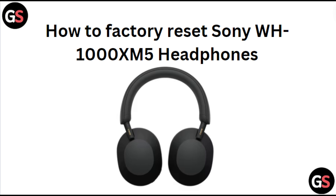Hi everyone, in today's video we will see how to factory reset Sony WH-1000XM5 headphones.